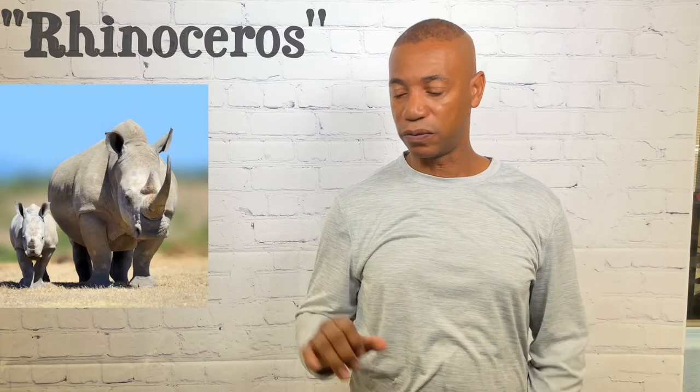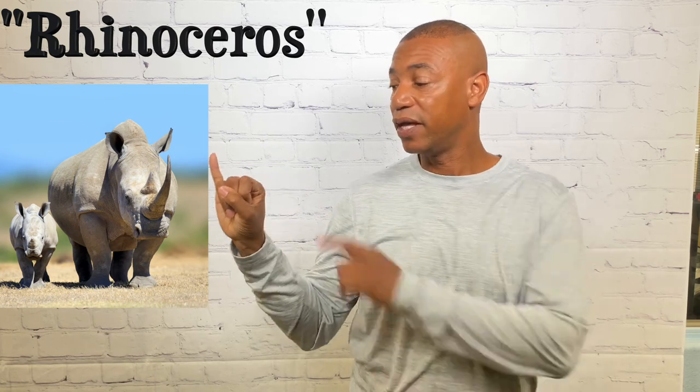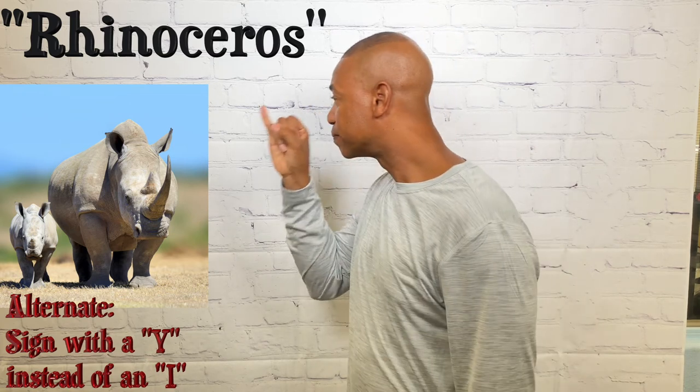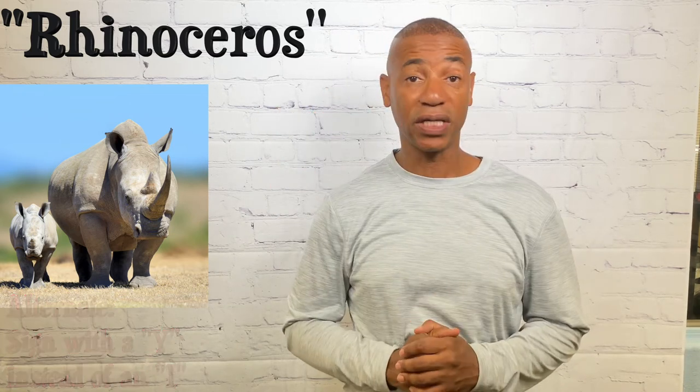For rhino, make the one hand and this portion of the one hand goes up against the nose. That's how you sign rhino.